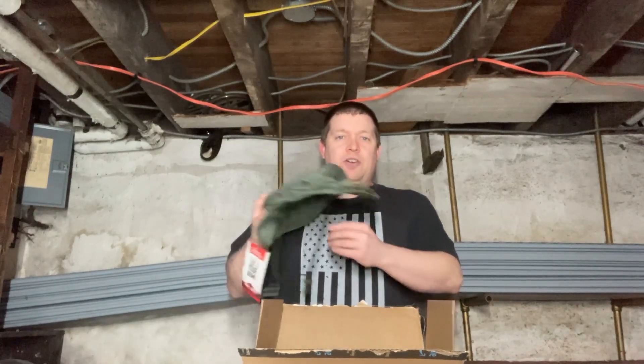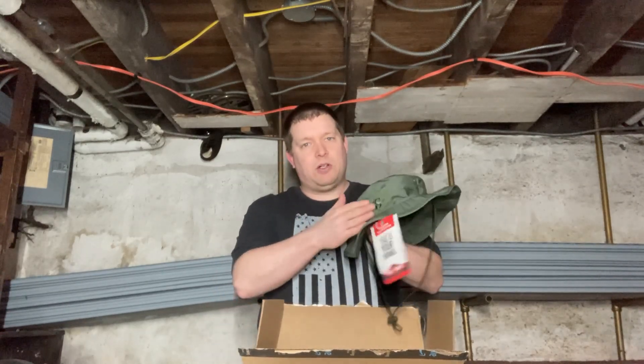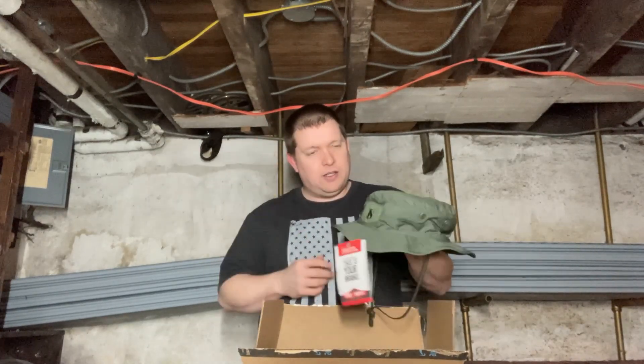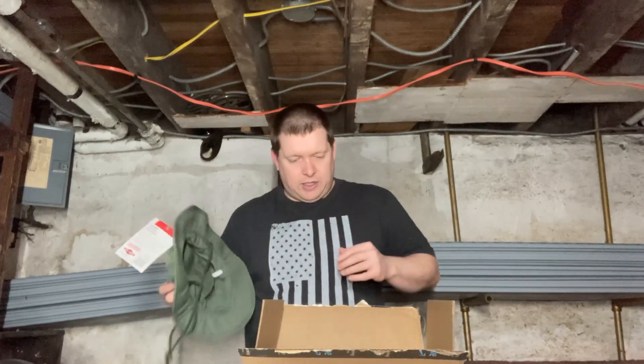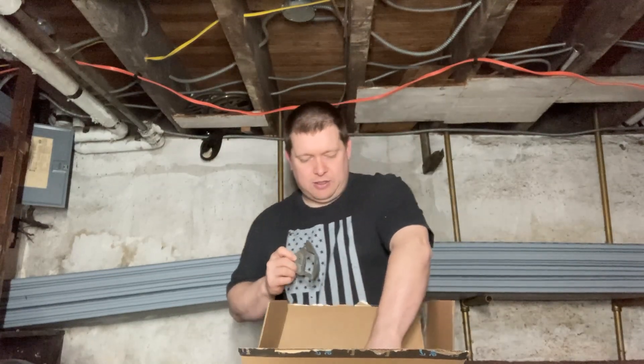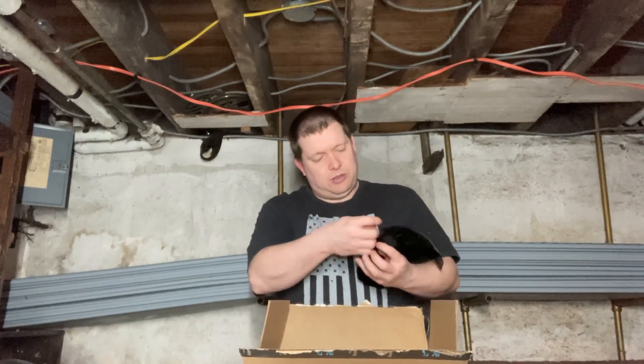So I ordered everything from Amazon. First is the booty hat itself — I chose this one because it has velcro on it, because I have plans for the back for the x-fog, so that should work pretty good. Then I bought the mount for the camera on the front, so hopefully that's gonna work out great.